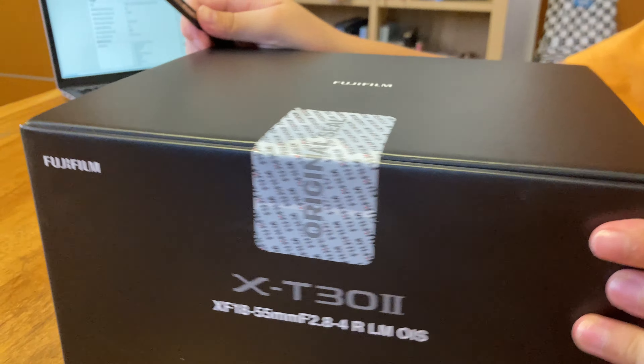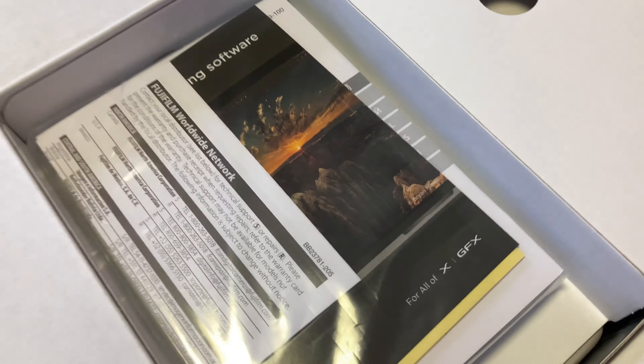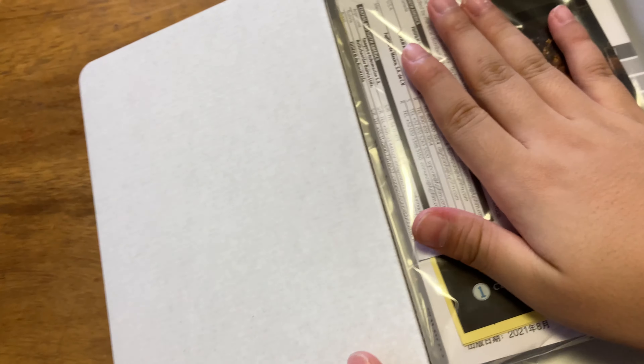Don't cut your hands — there you go, they have an opening tab. Right here we can already see how to download the manuals and the phone application. And here it is — looks kind of clean. I'm pretty sure the kit lens is here and this will be the camera body.